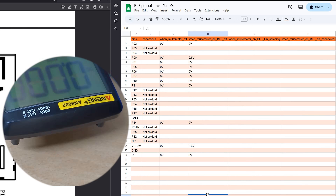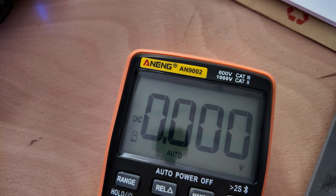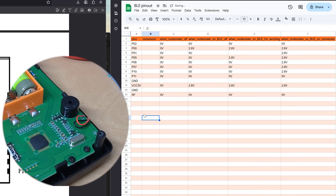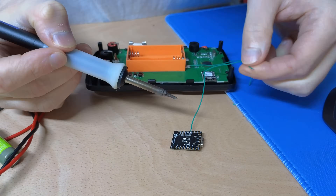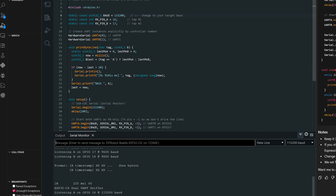That revealed something interesting: GPIO5 was most likely the multimeter telling the Bluetooth module to start pairing, which also made the little Bluetooth logo on the multimeter start blinking, and when Bluetooth finally connected the whole thing lit up like a Christmas tree. But I still had no way of knowing what each GPIO pin was actually doing — were they inputs or outputs? So I soldered an ESP32 to the RX and TX pins and tried a bunch of different baud rates to see if I could get something. When nothing happened, I gave up.